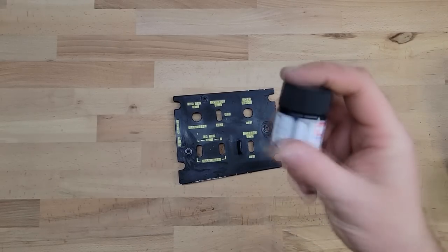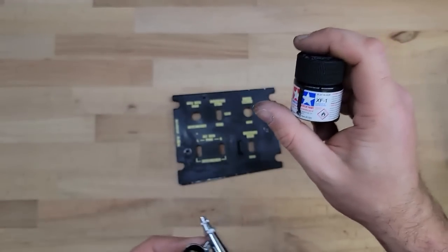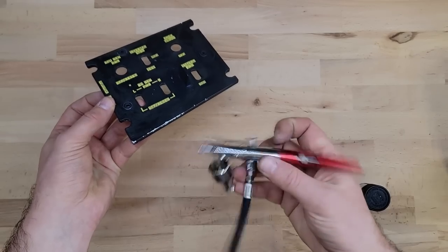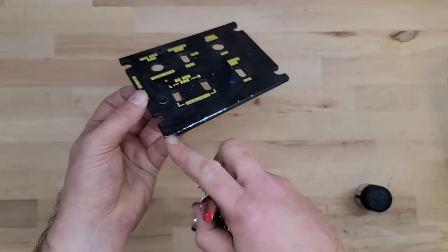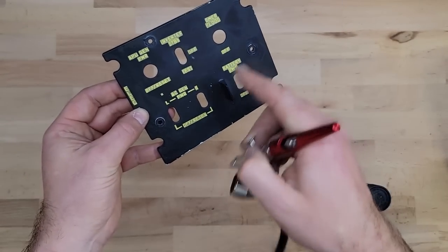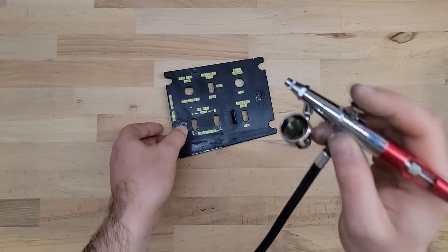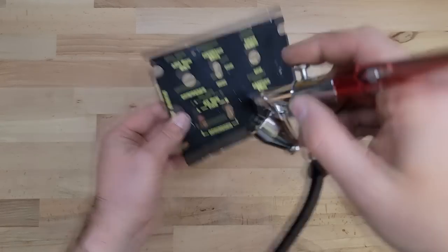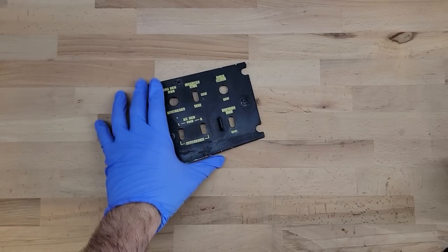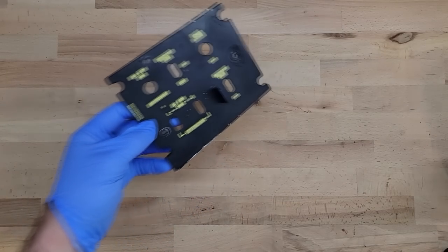Now I'm going to hit it with paint — all I'm using is normal model paint and my trusty airbrush. The reason I'm using this rather than a spray can is because I can control precisely how much paint comes out. The beauty of a double action airbrush is I can put heavier coats on the edges and lighter coats over where the text is. These are the things I do to make it look cool for YouTube.